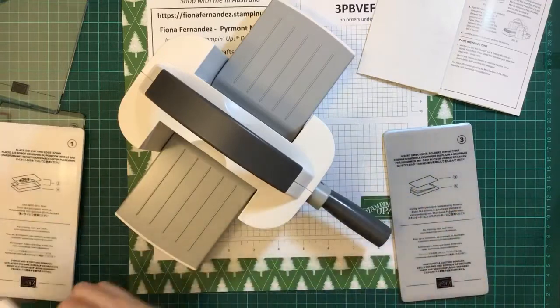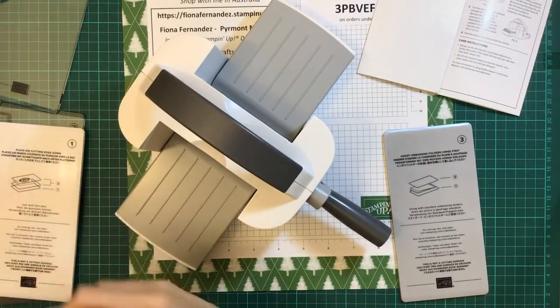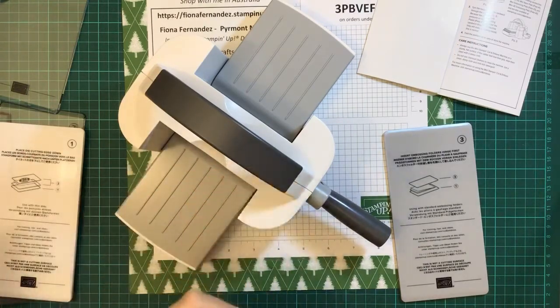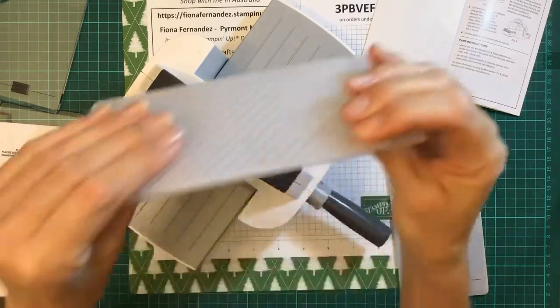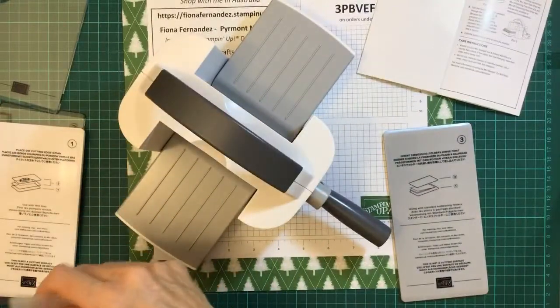Let me see what the other ones are. Maybe these are 3D. They look the same thickness — similar thickness, I think they're all similar. The other ones I've got are greenery embossing folders — you get these two in the packet, so you end up with some leaves and things like that.